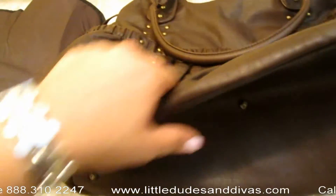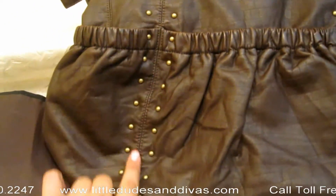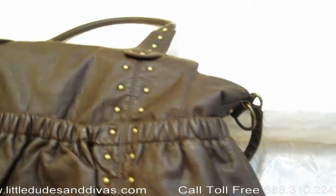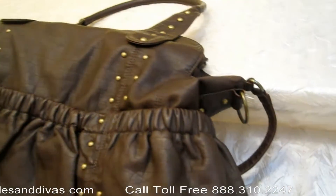The detail on this bag is unbelievable. The studs are absolutely beautiful. It does come in a few other colors. Here you have the rings for the messenger strap — you can wear it messenger style or tote style.